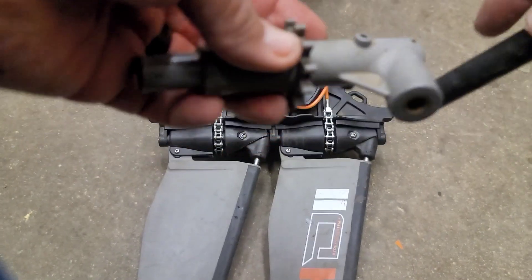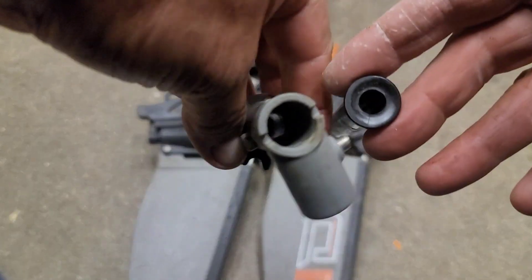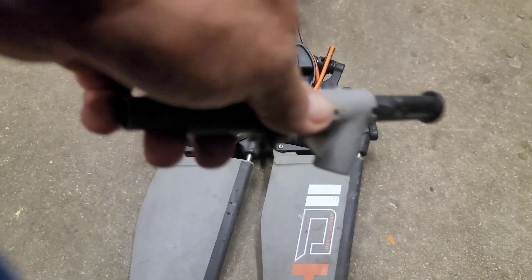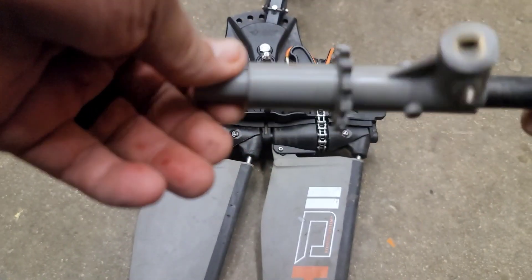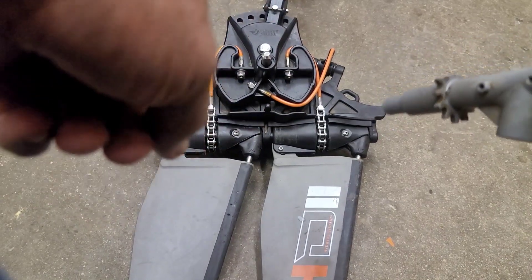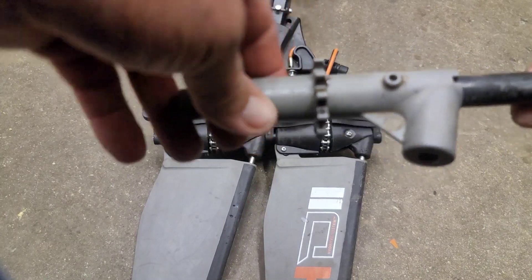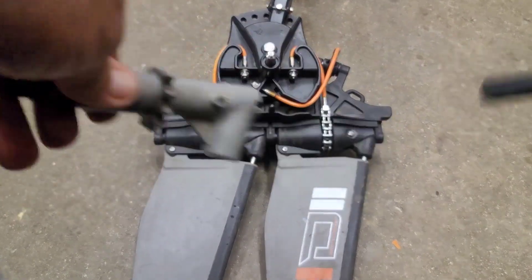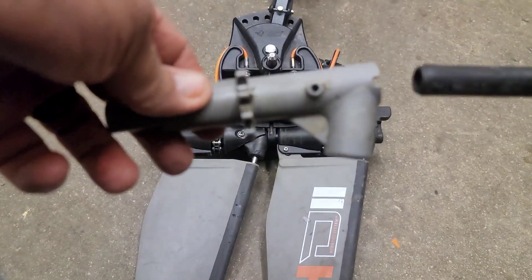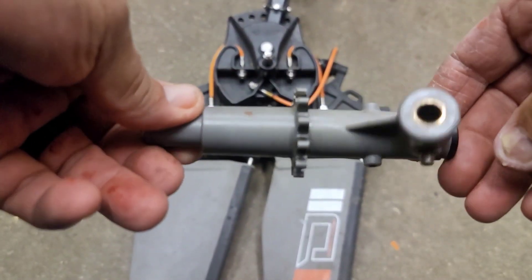Make sure you buy the one that says 'set screw.' The Pelican is a hollow tube, so this piece goes in here and then that shaft goes through this. I spent $20.99 plus $10 to ship for each of these — I bought them separately. I don't know if they'll combine shipping if you buy both at the same time, but for $62 and peace of mind, it was worth every penny.